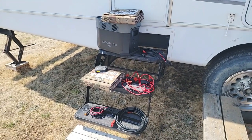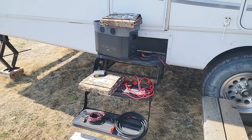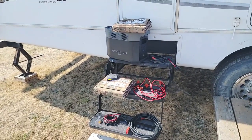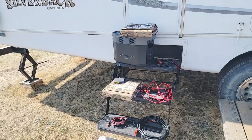Hey guys, Renny here with Off Grid Trek. I've got a package here — I've had a lot of people asking about us adding this to our website, so I'm just creating a video. We're going to add this to our website in the next couple days, but just doing a quick video showing what all it includes and why I'm adding this package.